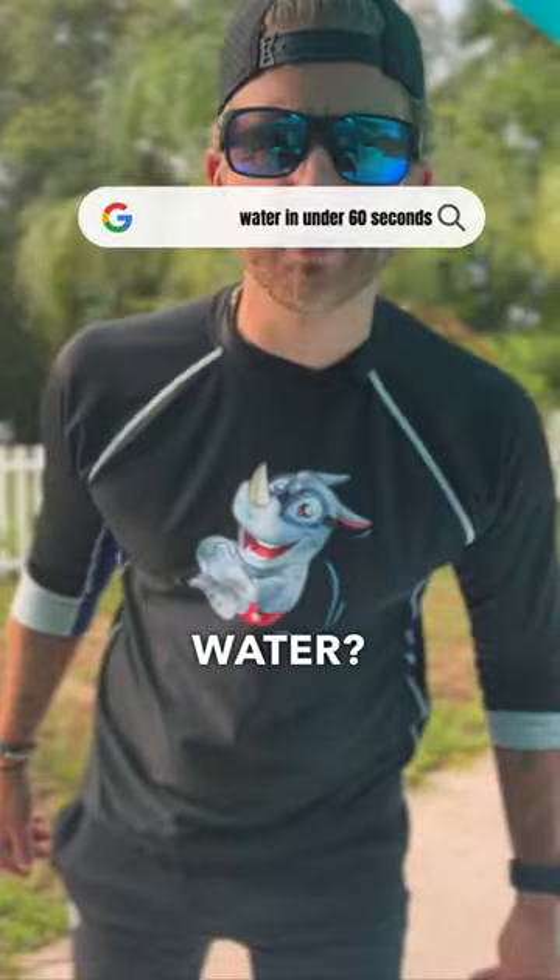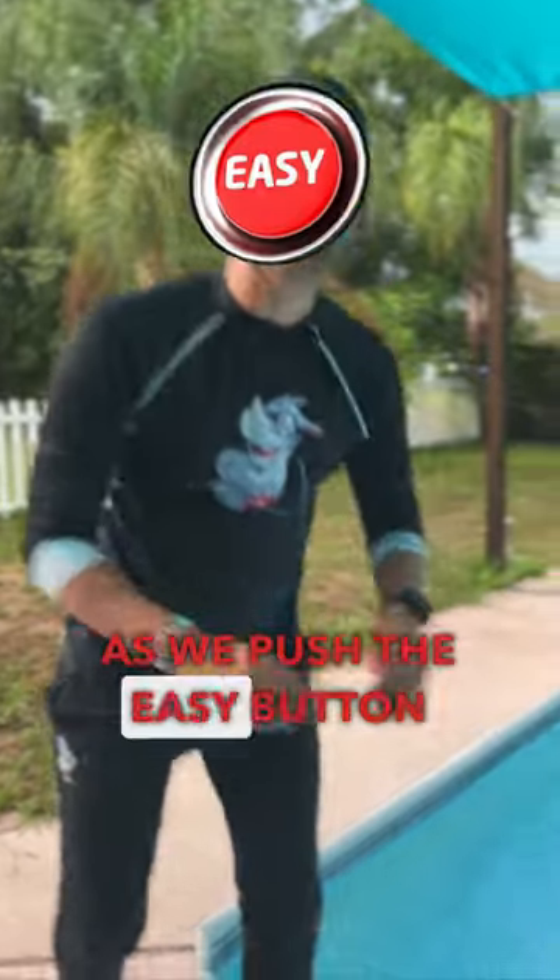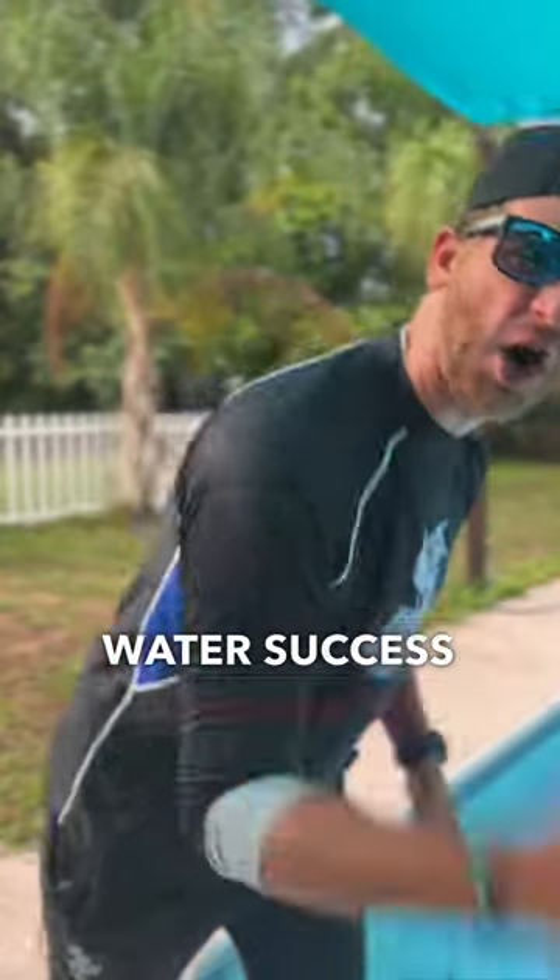Are you tired of sucking at treading water? Then join me as we push the easy button to treading water success in under 60 seconds.